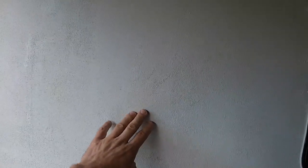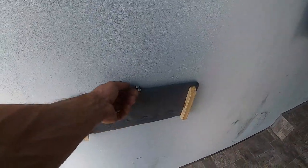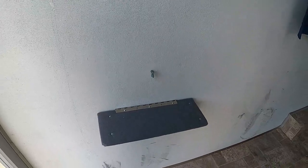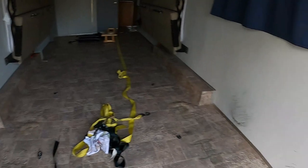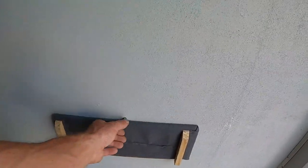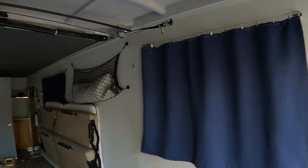The interior walls I may redo — right now I just used texture paint to give them a little bit of texture. I might go with wallpaper or something smoother. I also did two little shelves, one on each side, to hold your stuff like your wallet or phone when you're sleeping.